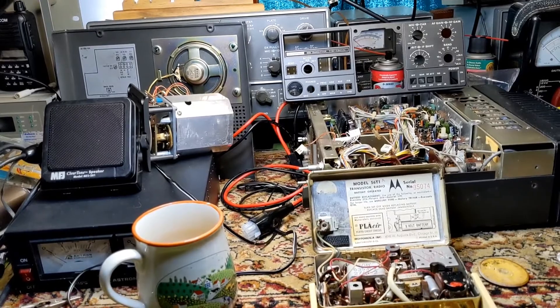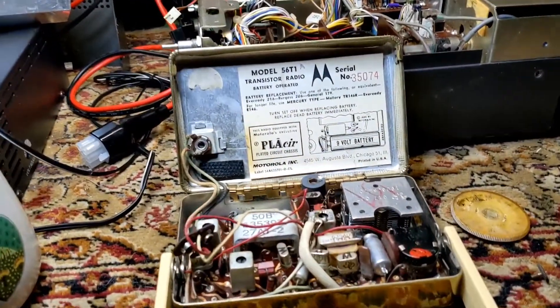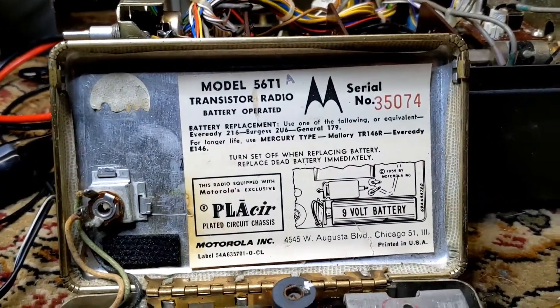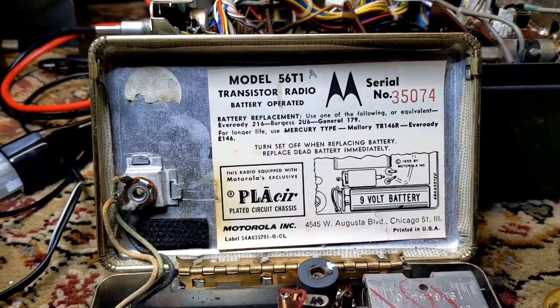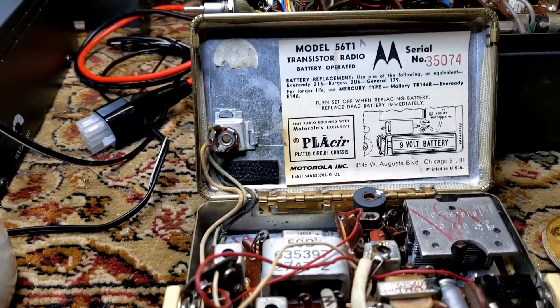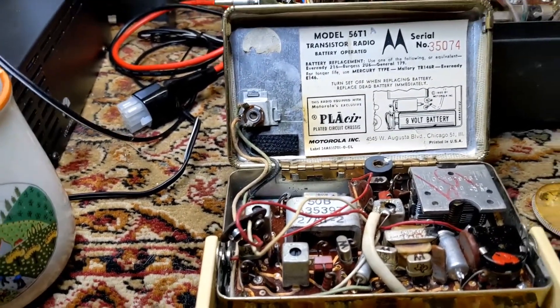So what we have here — and I thought I would do a little series on this — is I just got this. It is a Motorola 56T1 transistor radio, battery operated. This is apparently the first transistor radio that Motorola ever made, and it was made in the early 50s. I don't have the exact year; maybe I'll put it on the screen for you.